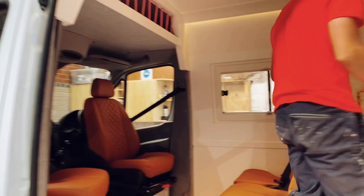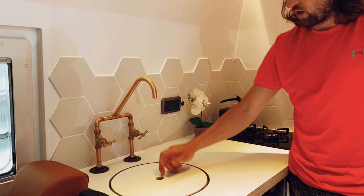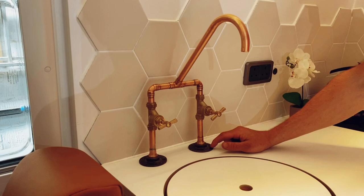Moving on down, we've got the kitchen area. First off, the copper tap — just something I made in the workshop. There are two stopcocks, a little flange on the bottom, and then the rest is copper pipe. I sprayed it with a clear lacquer to stop any water splashes getting on these flanges, which are cast iron — they'd rust if you didn't spray them with a lacquer. It keeps it nice and shiny and stops it going green or getting finger marks on it.